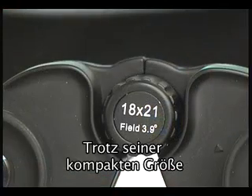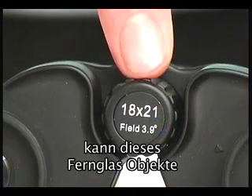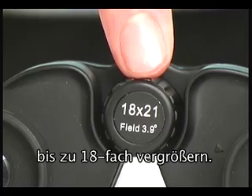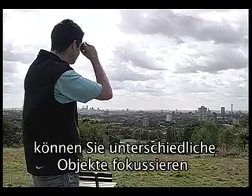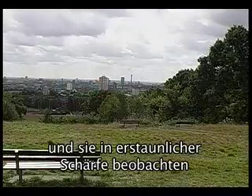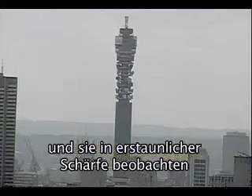For such a compact size, these binoculars are capable of magnifying objects by 18x. With 18x magnification they allow you to focus in on various objects and display them in stunning clarity.